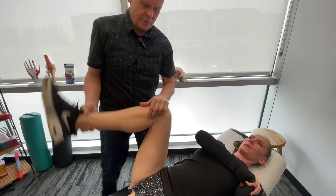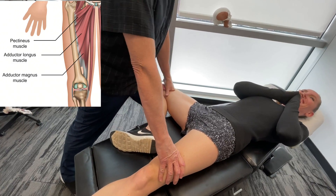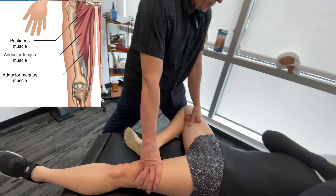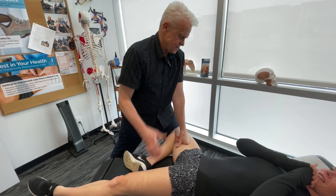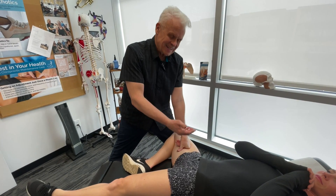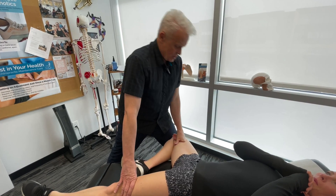Now I'm going to get on the adductors. The adductors can get pretty sensitive, but they're incredibly important in terms of rehabilitating the knee. These are the antagonists of the gluteus medius. As soon as you start having tight, restricted adductors, you're going to get a diminishing of neurological input to the gluteus medius. Consequently, you're going to lose stability in the knee, the ankle, and throughout the hip. So these are really, really important structures.